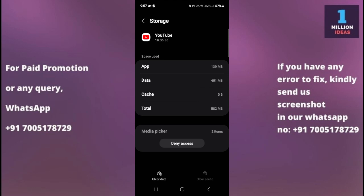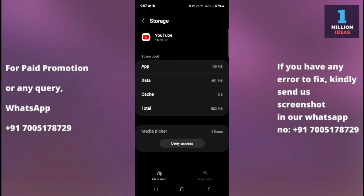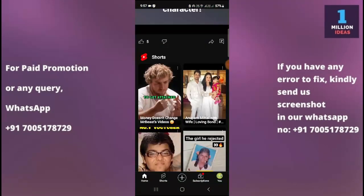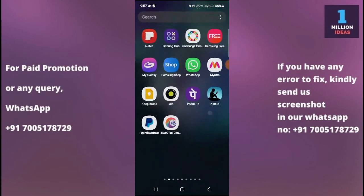After clearing the cache, check if the YouTube app is working. If not, you also need to clear the data. Remember, clearing the data will log you out of YouTube and you'll need to re-login. However, it will not delete any videos from your YouTube channel or remove any subscriptions — you only get logged out. After clearing the data, the app should definitely work.